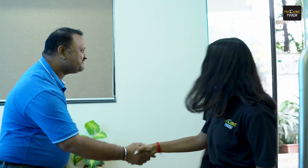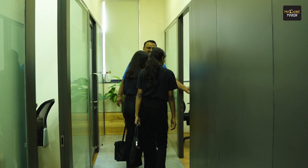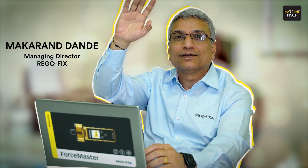Hello, Aisha! Welcome, Jetta. Please come. Thank you, sir. Hello, Machine Maker team! Hi, sir. Welcome to Rego Fix.